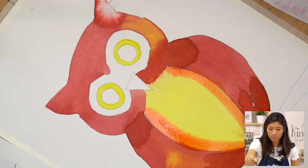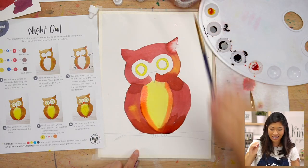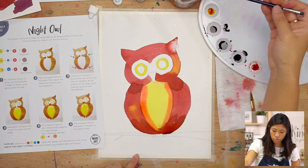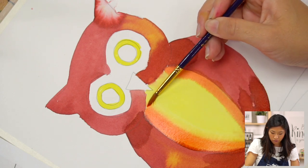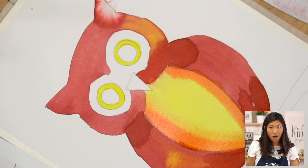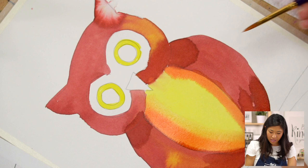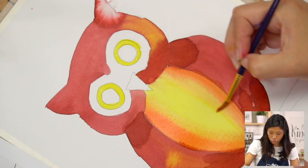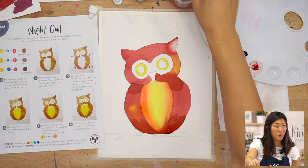Do you see how that pops? Now if you see that line and want to blend it, here's a trick: dip your brush in water, hit it off to the side — you don't want it too wet — and then paint on top of that line and watch it blend, going back and forth. Let's do it one more time: dip your brush in water, hit it off to the side, go over this line and blend across. Magic — that looks so cool!